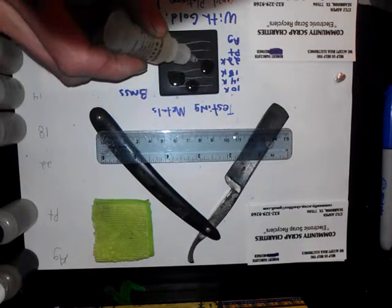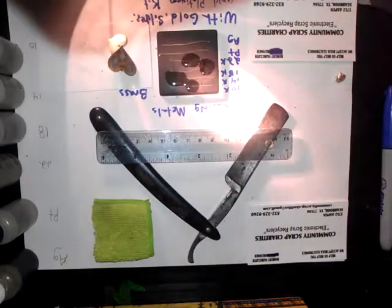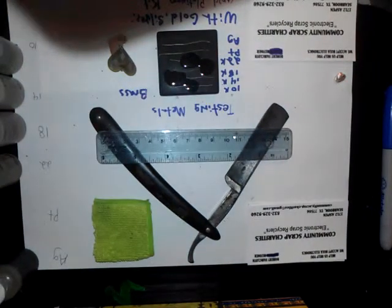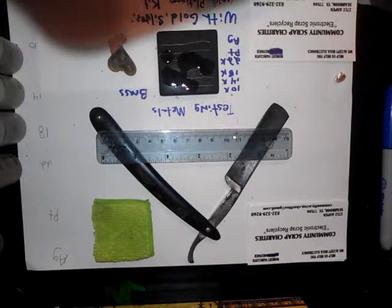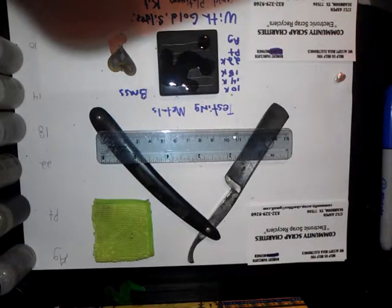22 does not do much of a reaction — it eats it away, but it doesn't seem like the higher you go does as much. Here's the platinum solution — nothing for platinum, not much at all. You can probably see that. And here is the silver solution — this is testing for silver. Excuse my allergies. Yeah, it doesn't look like silver does much either.